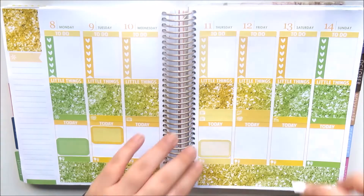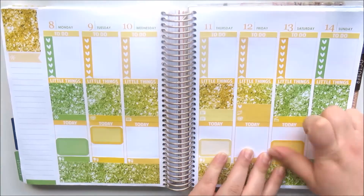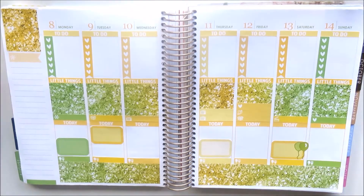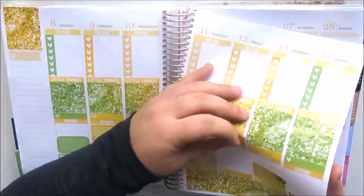Now I'm just placing half boxes down — these are all for my university classes. I'm trying to keep the base stickers on each day, like the half boxes and labels, the same colours as the checklists and little things on that day, keeping with that ombre effect.